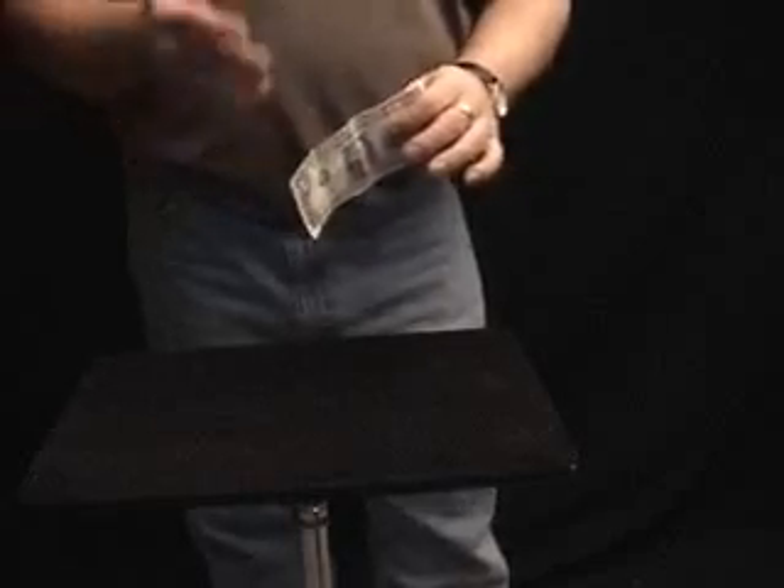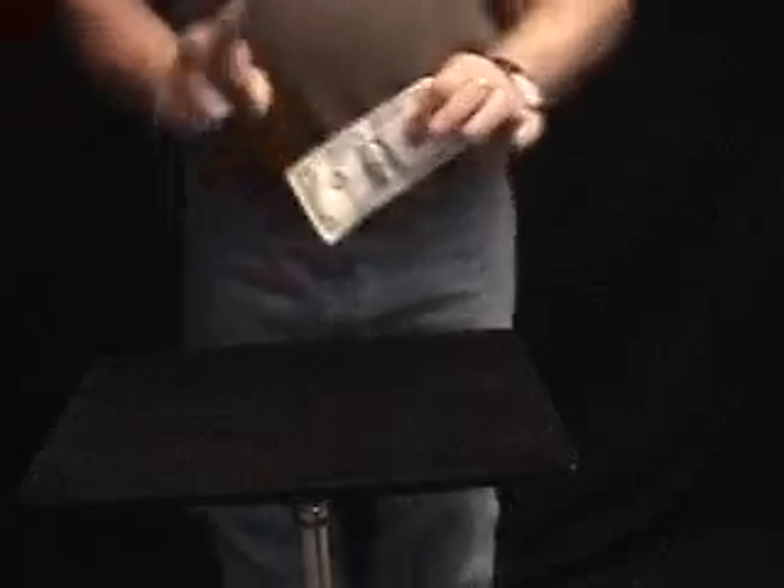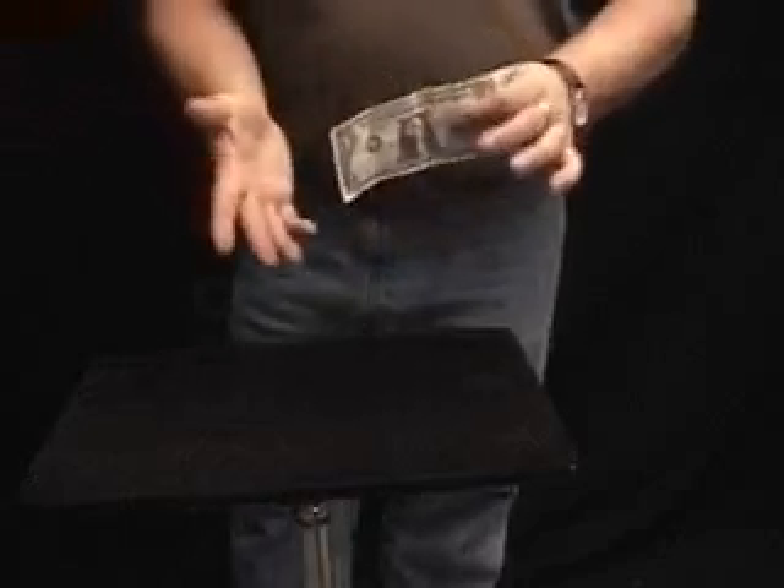It could be a 1, a 5, a 10, a 20, whatever. It doesn't make a difference. You can borrow the bill from two different people. Say somebody gives you a $1 bill, and Bob is right next to me — Billy Bob happens to have a $5 bill.